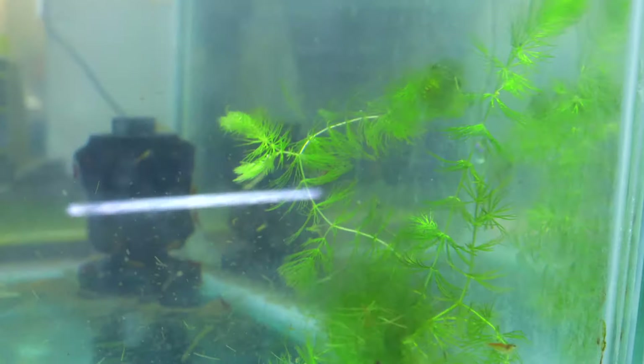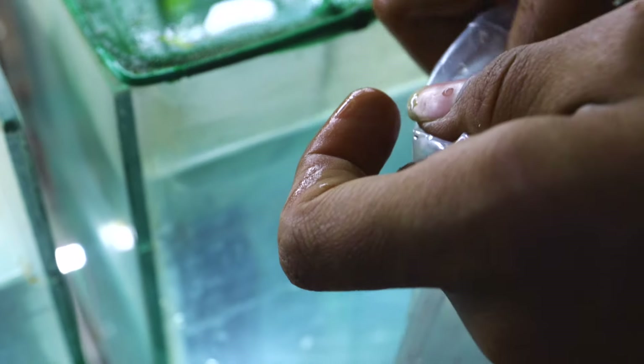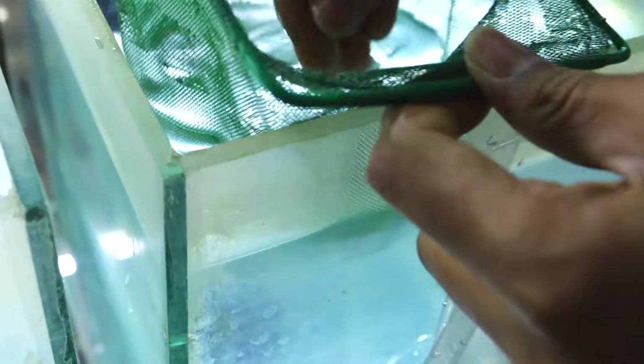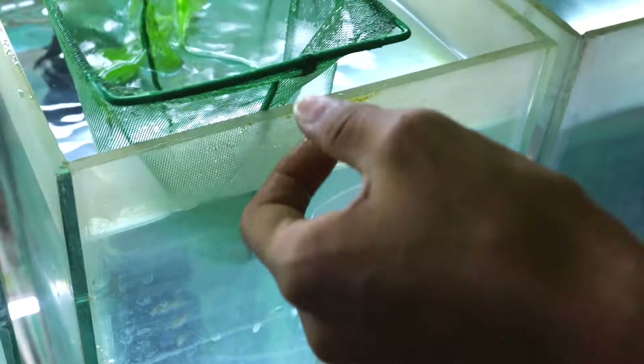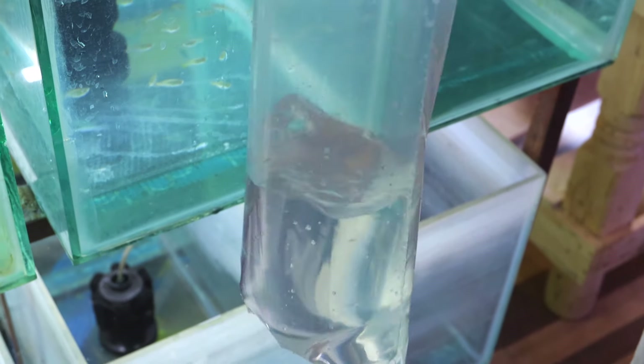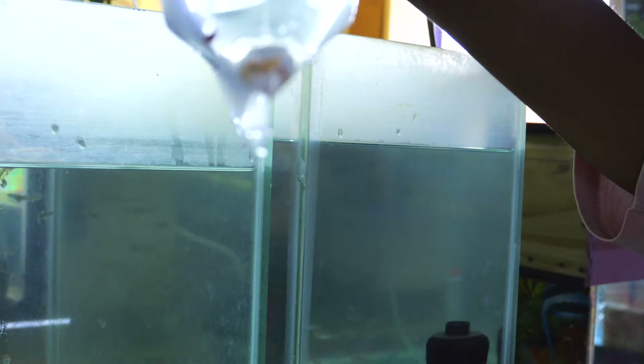We will take the fish tank from the aquarium shop. Then we will bring the fish tank back. It is safe. Our fish tank is set up and the fish tank has an established base — they are all alive inside.